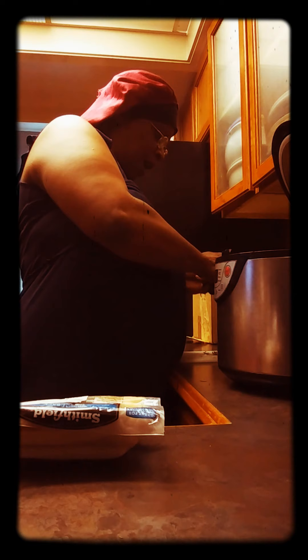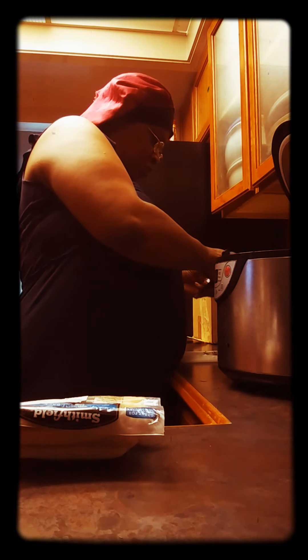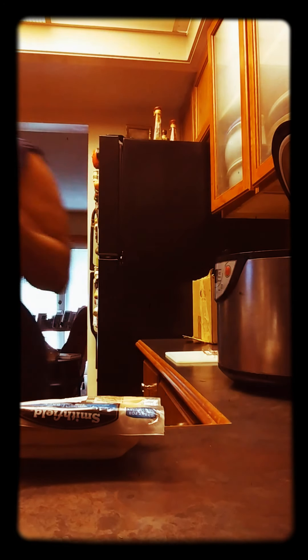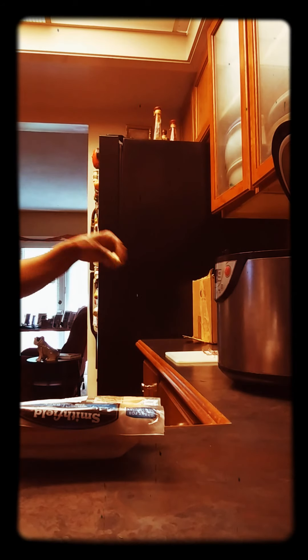I'm gonna make it a little spicy. I put only a little cayenne pepper in, but I got some jalapeño seasoning up there. I'm scared of that because I've used it but I haven't used it in my beans, so I don't really want to try nothing too different. I'm gonna hook these up as I go.